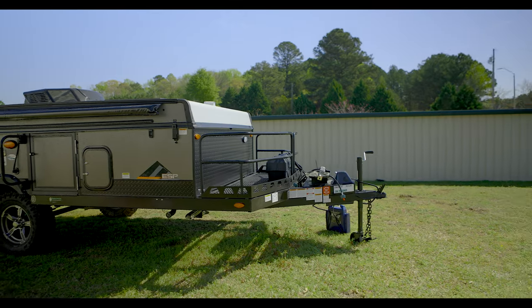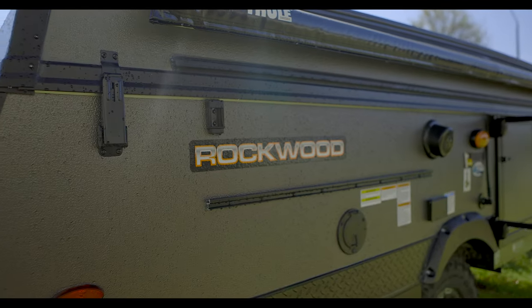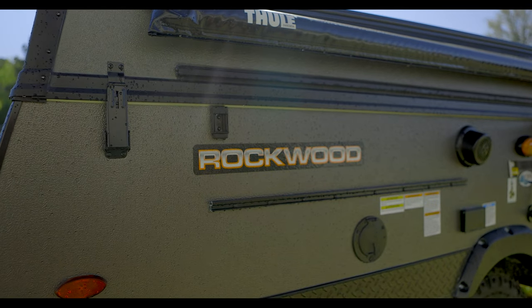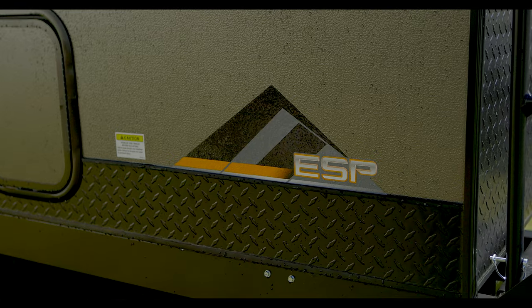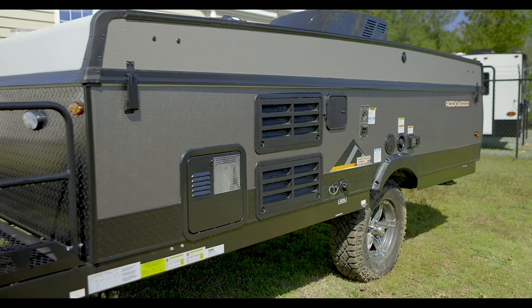Today we're going to be taking a look at a Rockwood 2280. The features and setup that we'll be going over in this video are pretty similar across all of the standard wall Rockwoods, so if you don't have a 2280, no worries — a lot of this will still be applicable to you. With that being said, let's hop right into it.